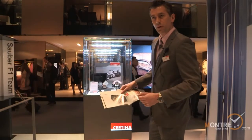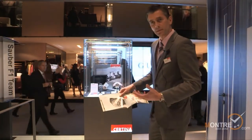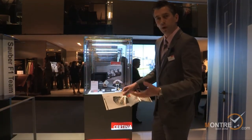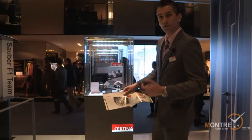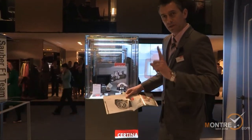Here we are coming to very technical information for the Certina watch family. It's called the DS Master and this is a special product in that it has a quartz movement which is thermocompensated, so it has a COSC certificate, but it's a quartz movement.